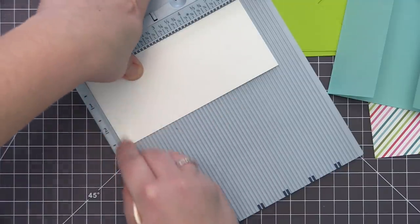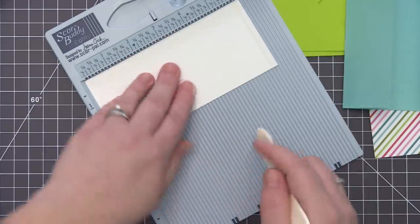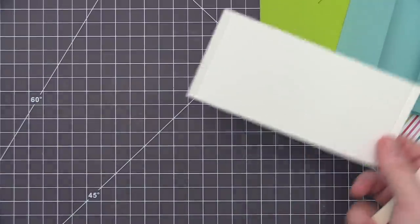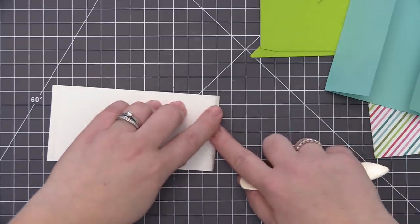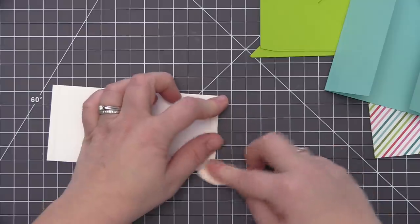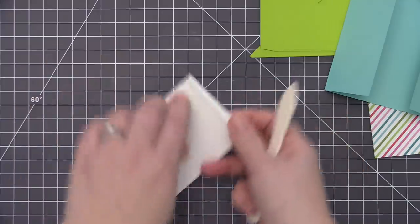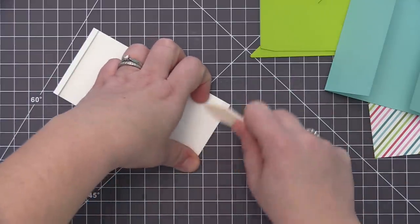We also need to add some scoring lines to the white piece of cardstock. For this one we're going to score it at a quarter of an inch on both ends, giving us a tiny little piece that we're going to be able to fold over. This is going to give us a little ledge that will allow us to add adhesive and adhere it to the inside of the card. This is what's going to hold the two shutter pieces in place so they don't come out when we open and close the card. I'll use the bone folder to press down on those folds for a really nice crease line.